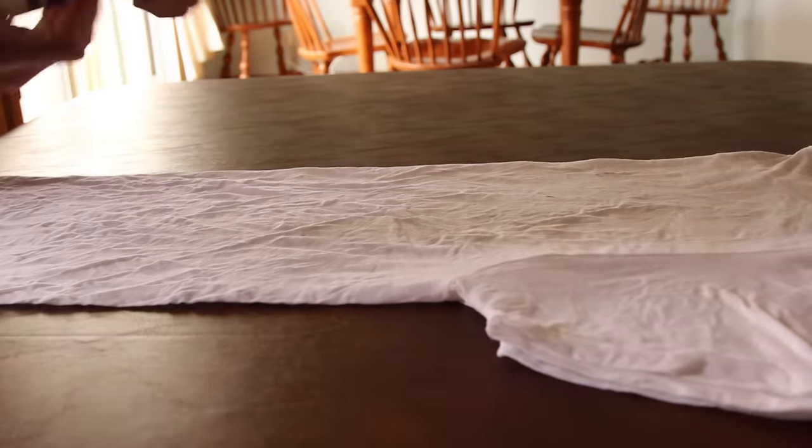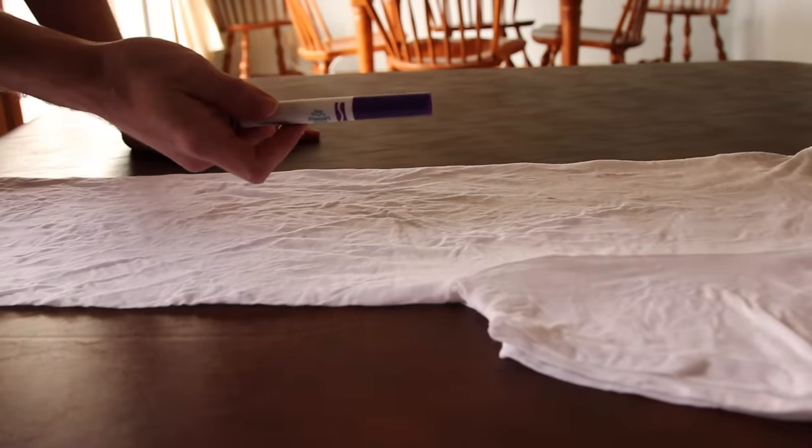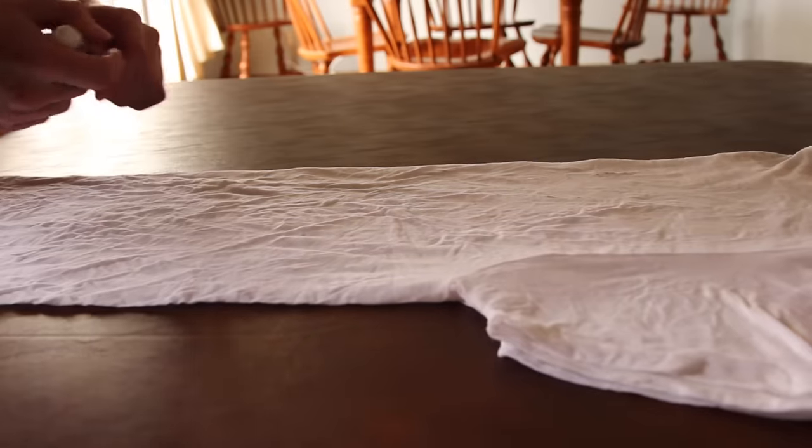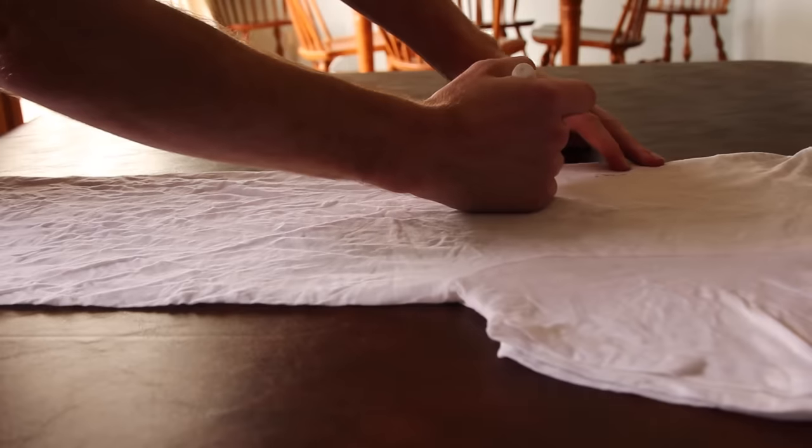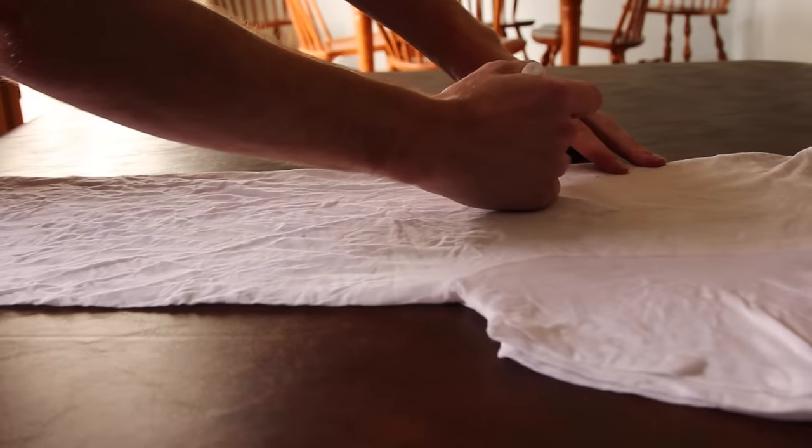Next you're going to want to take a washable magic marker — make sure it's washable. If it's Sharpie, it's not going to wash out after you dye it and it just won't look right. You're going to want to draw a half heart right in the center of the shirt.